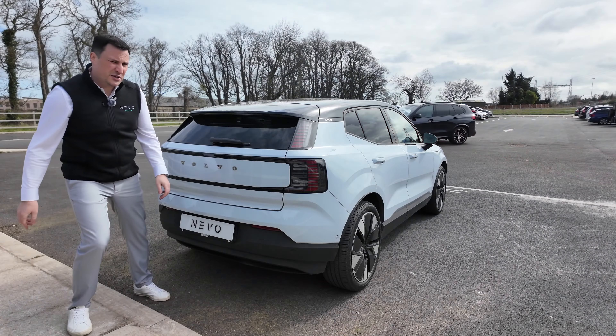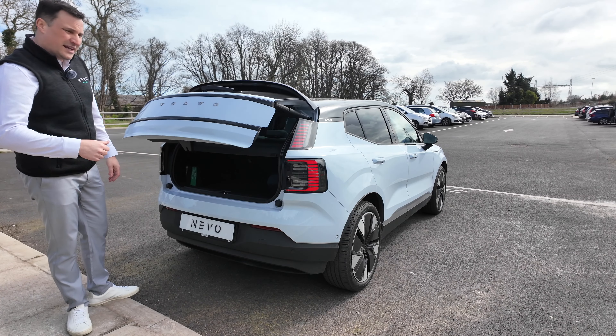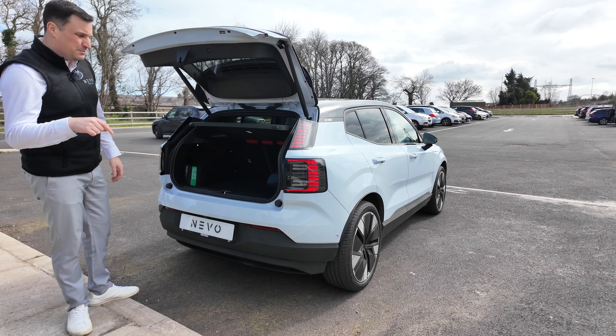The boot is not a huge size — 311 litres — so they're probably giving it to you in the rear rather than in the boot.